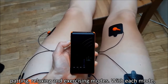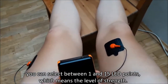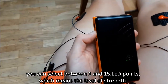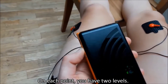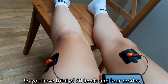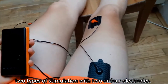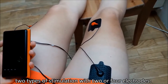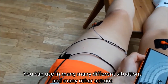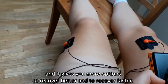The four modes are: multipurpose, padding, relaxing, and exercising. With each mode you can select between 15 points, which means the level of strength. But on each point you have two levels, so it's 30 levels total. With 30 levels, four modes, and also two types of stimulation — two or four electrodes — you can use it in many different situations and many other actions. And it gives you more and more options to recover.